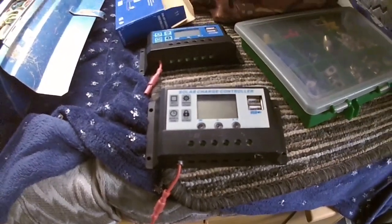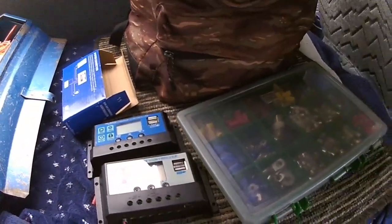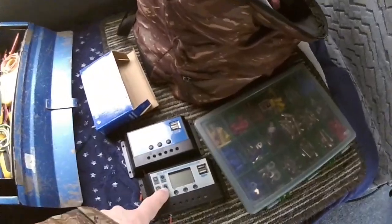I fitted it and it sort of lasted two or three days and then it went wrong. The new controller - this one's a 10 amp and I fitted a 30 amp one in. The problem is, you can see there's a fault with the last digit - it's flashing, so it reads 13 point C. Sometimes that right-hand digit doesn't work at all, so it's a fault with the display. So I'm going to change it for the newest one I've got.